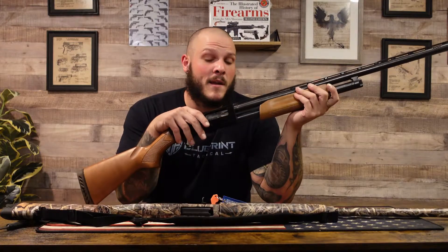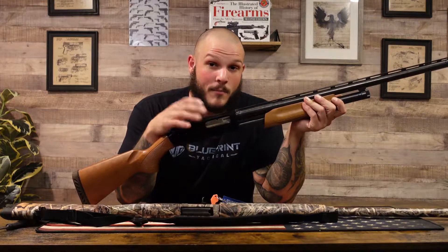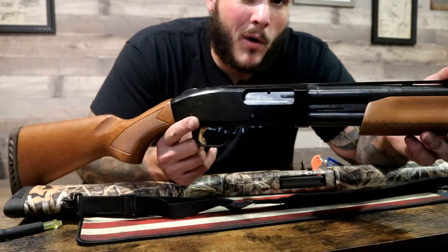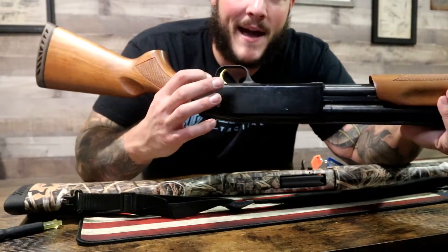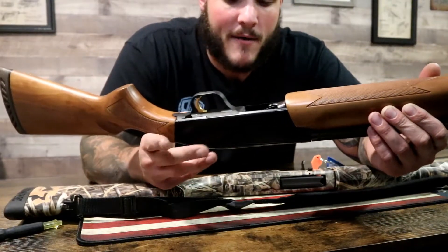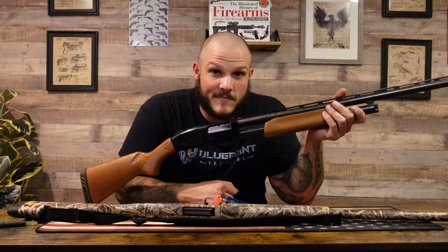Let's say for whatever reason you happen to chamber a round — we're pretending I did — and you want to know how to rack it back again because it's now locked. On what would be the left side of the gun, you have a button on the back right here. You're going to push that button while racking it, and that would then eject your shell. But yeah, that about sums it up. This is a really cool shotgun — it's fun to shoot, though it does beat the crap out of your shoulder if you shoot it repeatedly. So be aware.